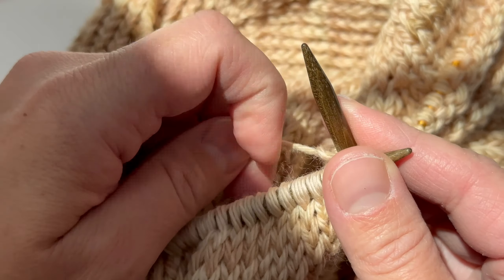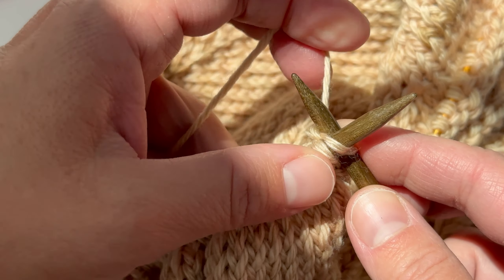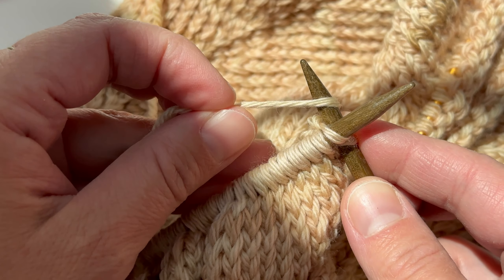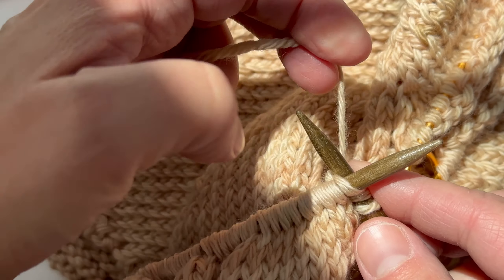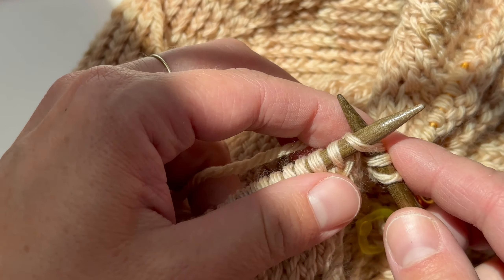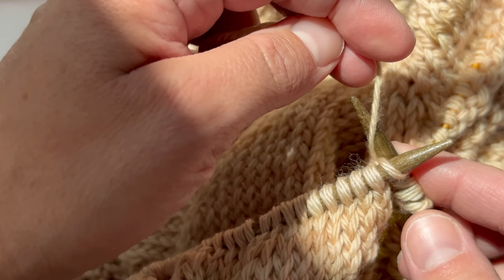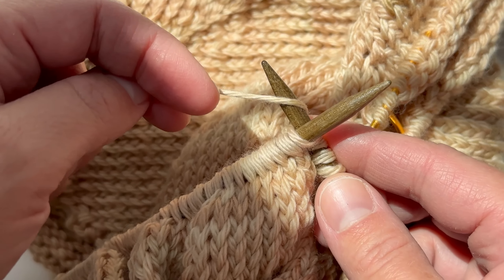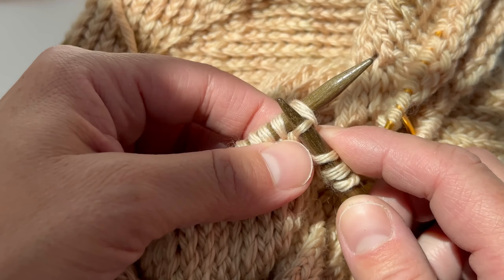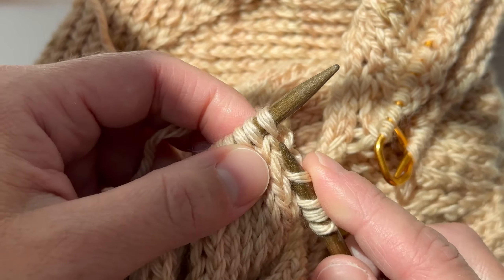And that's how easy it is. So insert and wrap this way around your needle, and then pull through. Again, wrap this way around your needle and pull through. In a regular knit stitch you would be wrapping it around this way, whereas in a twisted stitch you're going to wrap it this way — and that is the only difference between a twisted stitch and a regular knit stitch.